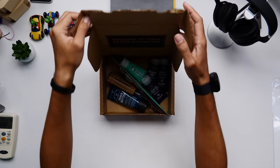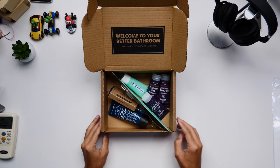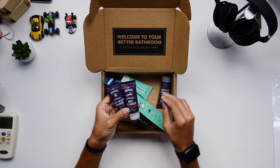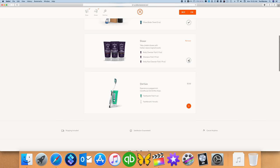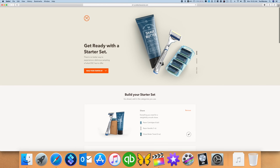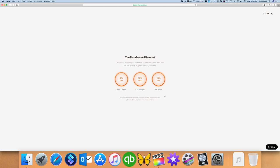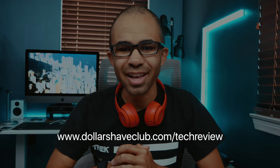Before we get started, I did want to share our partnership with Dollar Shave Club. They've been so generous as to sponsor this video, and I wanted to share their awesome build-your-own trial kit to test out their best products. Head down to the link below to check out their shave, shower, and oral care kits. It's only $15 for the trial kit, and after that you can set up delivery for your refills. Check out our link below or head over to DollarShaveClub.com/techreview.